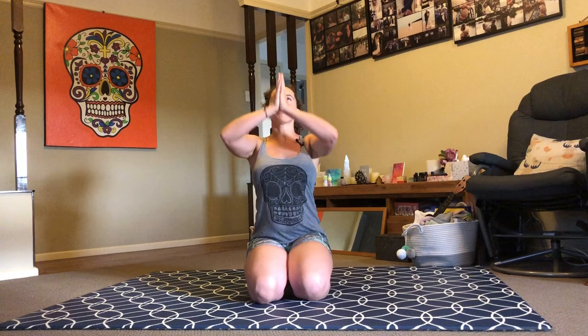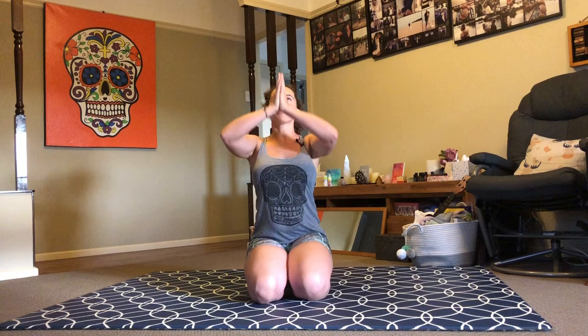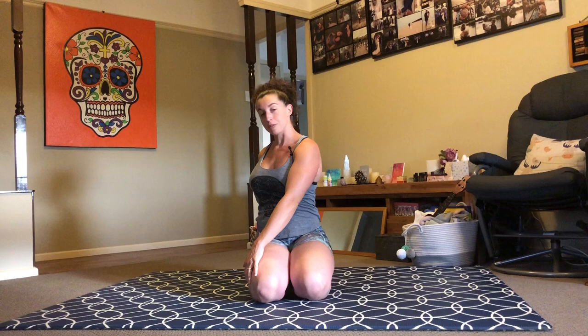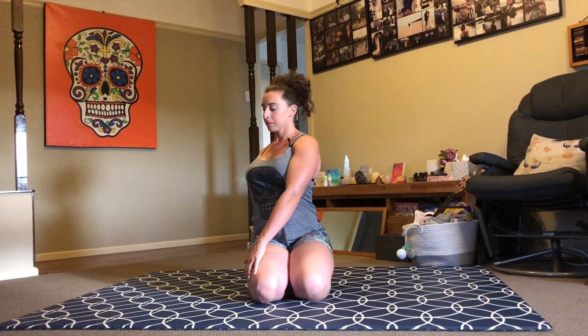Gently blink open your eyes. Reach your arms up above your head as you inhale. As you exhale, rotate to your left — I'll mirror you. Reach your arm forward and back. Right hand to the outside of left knee, left fingertips to the floor behind you. Take another inhale breath to lengthen. As you exhale, maybe twist a little deeper and gaze over your back shoulder.